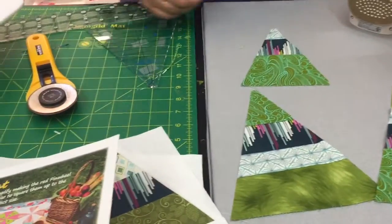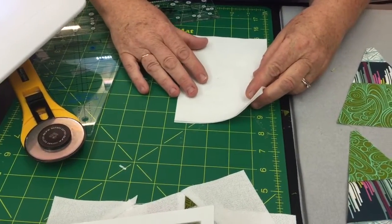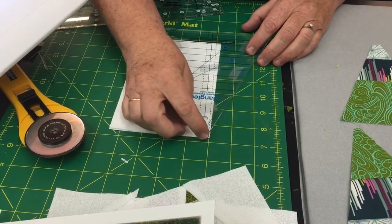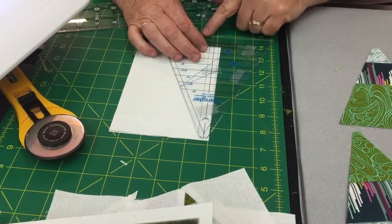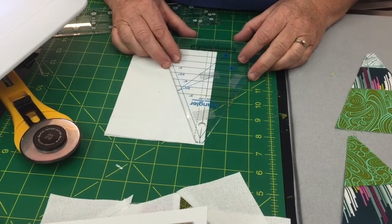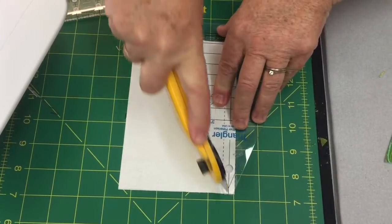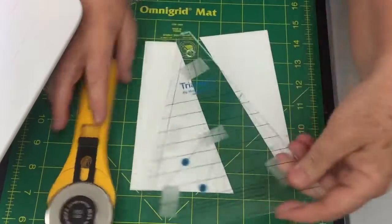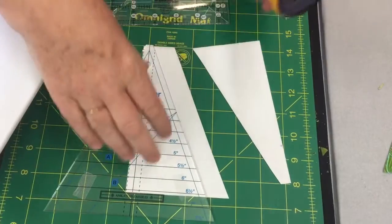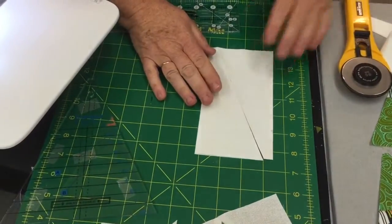Now I'll show you how to cut the piece that goes on the side of your trees. Take a rectangle — the book gives you the measurements. Take your triangular ruler and put the tip at the top, not the bottom like for the trees. There's a center line on the ruler but we want to be off by a quarter of an inch for the seam allowance. Line up at the top and make your cut, then pull that piece away, turn it over, and do the same thing on the other side. This keeps you on bias while maintaining the straight of grain, making it a much easier piece to work with. You'll cut two pieces to go onto the edges of your blocks.